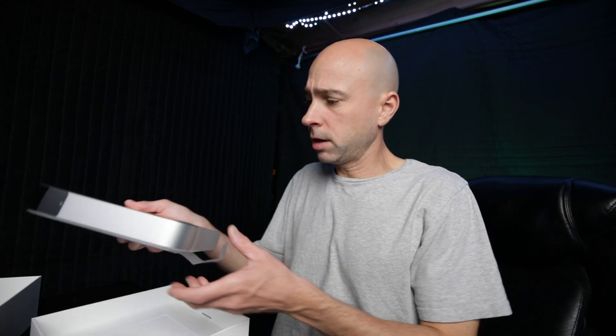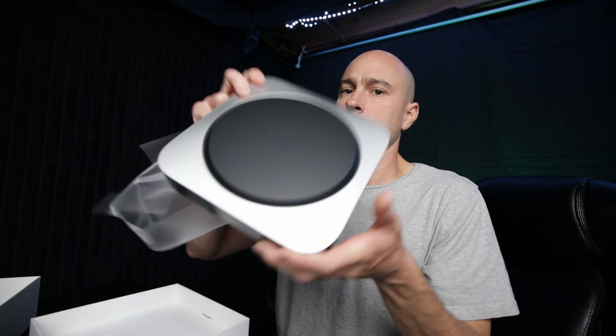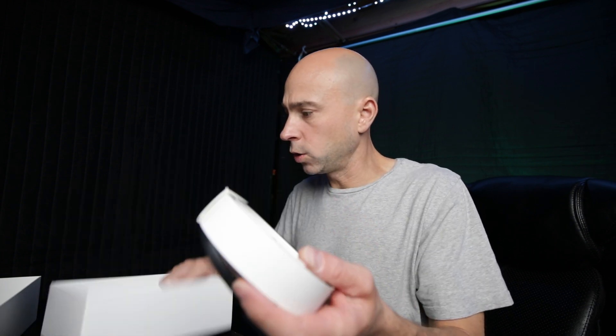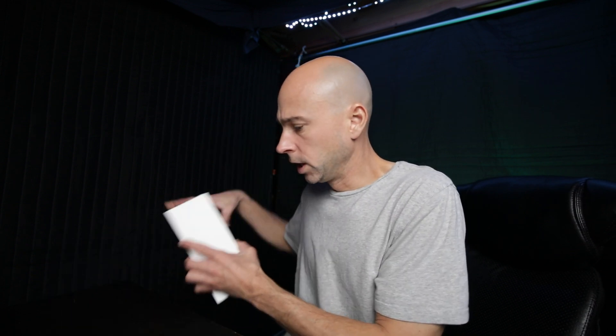Let's open this up and get it out of the box. I'm surprised — it's actually a lot heavier than I thought. There it is. Taking off the little cover, the Mac Mini with a nice little cover on all the ports. There's a little instruction book, a power cord, and that's pretty much all it comes with. I'm going to hook it up to my LG widescreen monitor that you've probably seen in other videos.